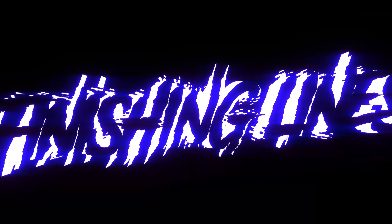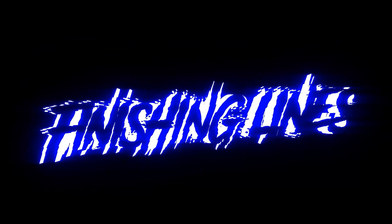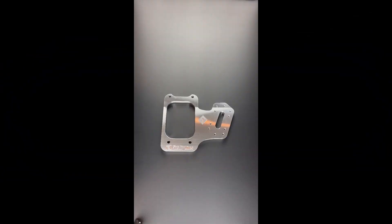Hey everyone, Josh with Finishing Lines. Today we are going to go over some product details and some installation tips for our B and D series Honda staging brake plates. These are our Finishing Lines B and D series stage and brake mounting plates. They fit the EF, EG, and EK Civic chassis as well as the DA, DB, and DC Integra chassis using B or D series power plants.